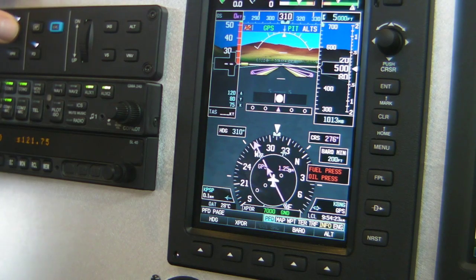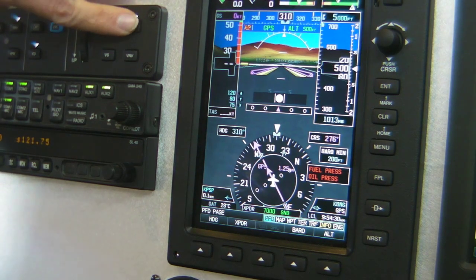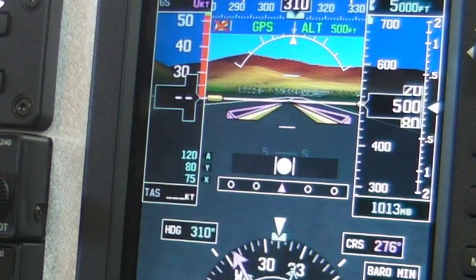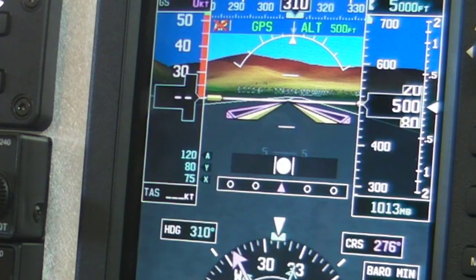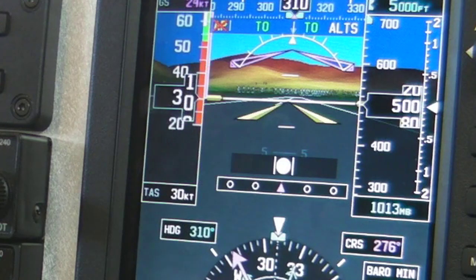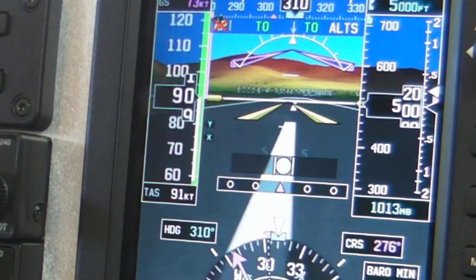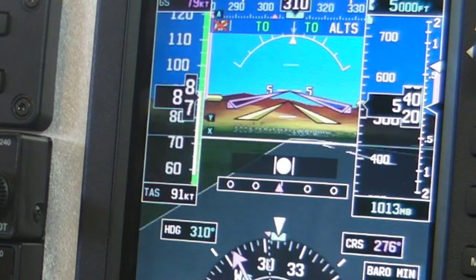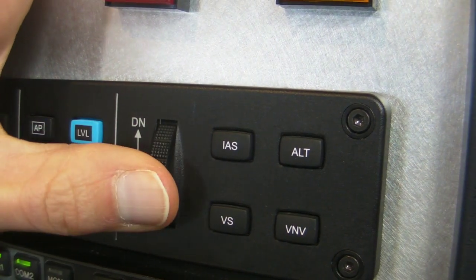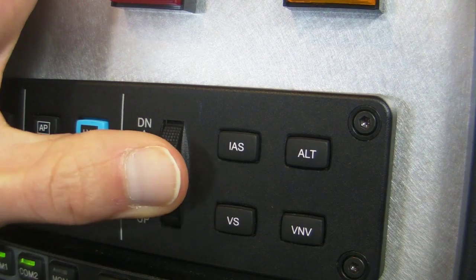Heading control and nav control will allow it to follow whichever course guidance you prefer. You can also dial in altitude and do altitude captures. One of the nice things about the autopilot is the ability to set it up for takeoff and go-around mode. We'll hit the TOGA button — it's going to give us about a 7-degree pitch up and we'll start building a little bit of speed, and up and away we go. With the flight director and autopilot functioning, we have this really elegant trim wheel as part of the mode controller — the type of functionality you'd feel in a lot of high-end airplanes.